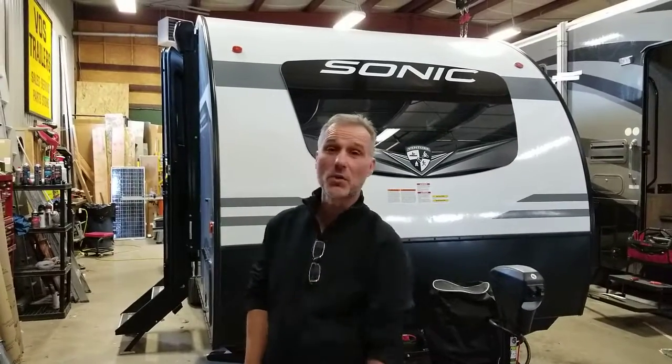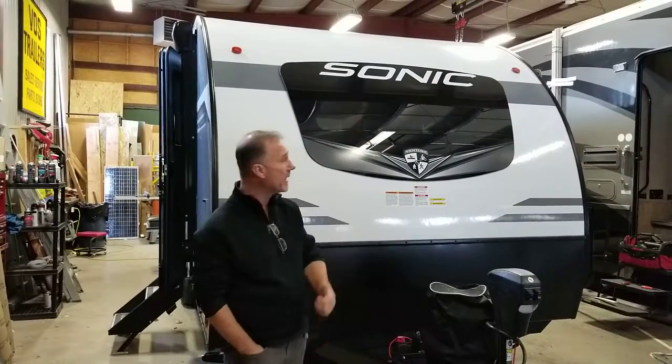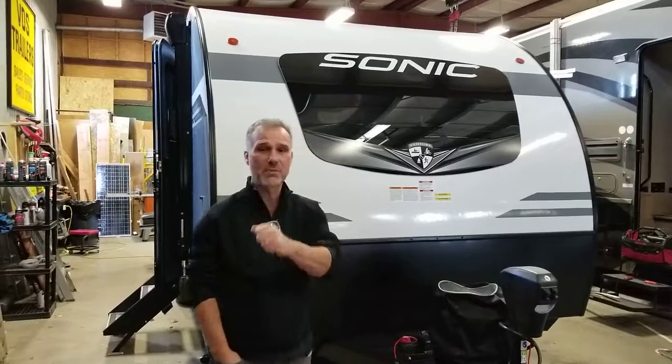Hi folks, Steve here at Ross Readers. Today we're going to take a closer look at a 2023 Sonic Light Model 170BH.